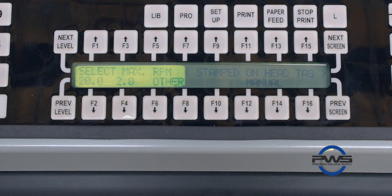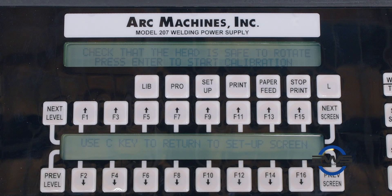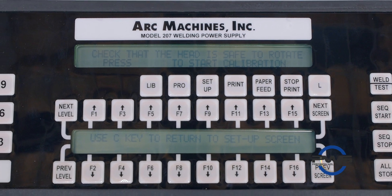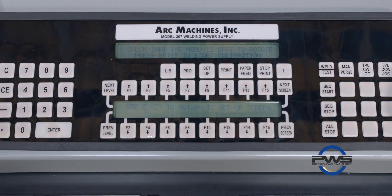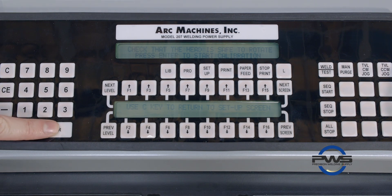You'll then have your three speed or RPM options: 1, 2, and Other. For the 9500, you're going to hit Other, so we hit F6 to go to that option. At the top screen, you'll see a prompt to check that the weld head is safe to rotate — safe to jog the rotor. You'll have your Enter key and your Enter option. Hit Enter, and it will go through its calibration process.